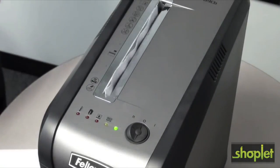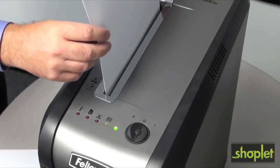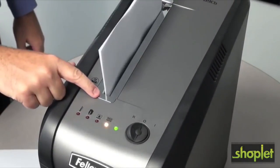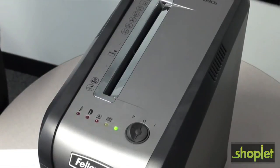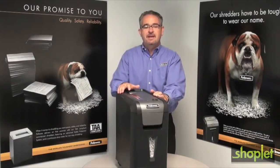The 69CB also features patented SafeSense technology which stops shredding automatically when hands get too close. This shredder also includes silent shred technology, making it ideal for desk side use. This is the 69CB from Fallows, manufacturers of the world's toughest shredders.